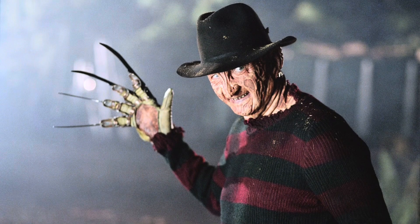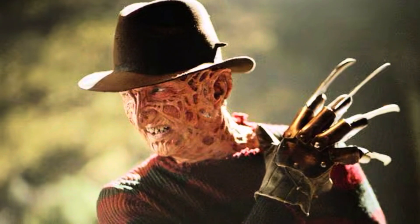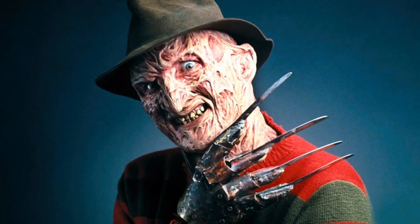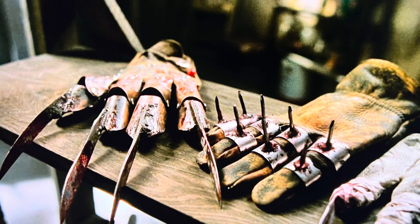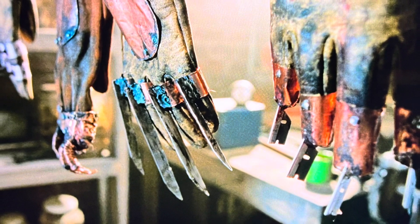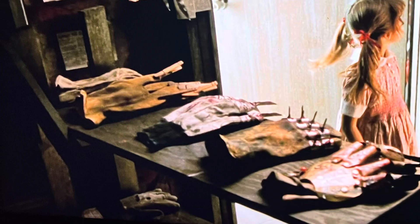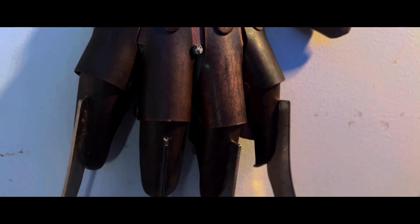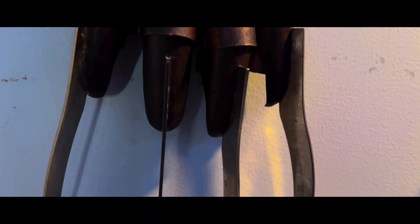Frederick Charles Krueger. ¿Qué artefacto podemos esperar de una persona extremadamente cruel, malvada y perversa? El guante de Freddy no es solo un arma larga o cortante de cualquier slasher, es un artefacto fabricado por él mismo con el único propósito de causar dolor. Existen varias versiones de este guante, cada uno de estos creados por el hombre antes de convertirse en demonio. El guante que nos reúne en este puesto no solo es el más famoso, sino el más mortífero, teniendo garras que alcanzan hasta los 20 centímetros. El guante de Freddy Krueger se posiciona casi de inmediato como un arma clásica para los amantes de las películas slasher.